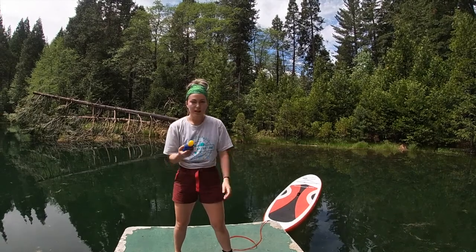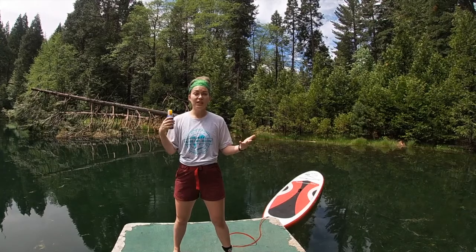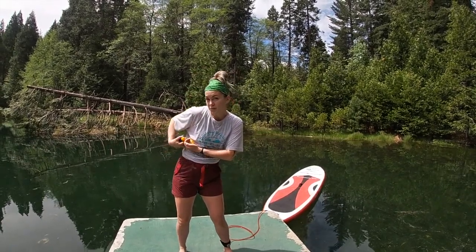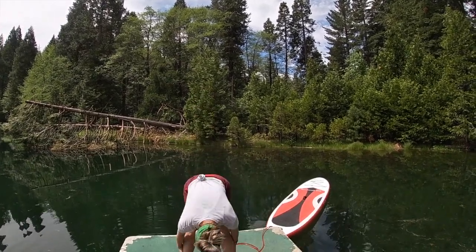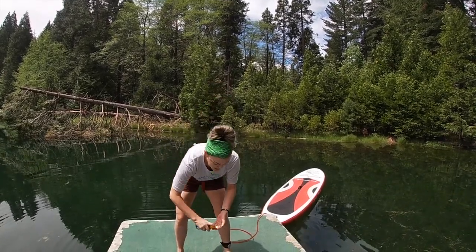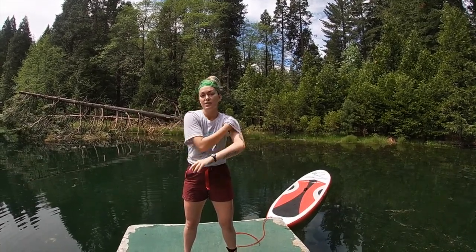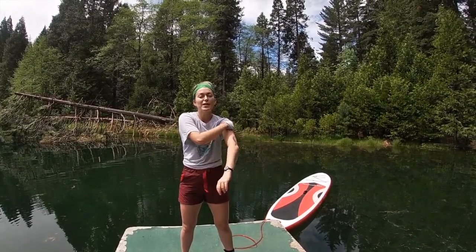Next, before I do anything else — sunblock — because even though it's not super sunny right now, you can still get a lot of sun damage. Whenever you're going outside you're gonna make sure that you put some sunblock on. I already had some on before but I'm gonna do a little extra since I'm getting in the water. Covering my legs, and my shoulders too, because you just never know. I already have some on my face, but please, please, please put sunscreen on your face — much, much safer for you.